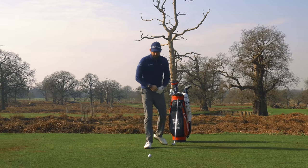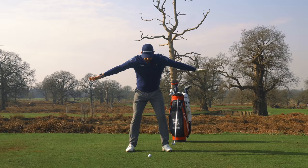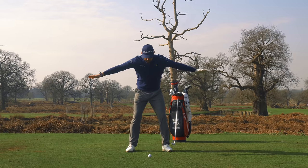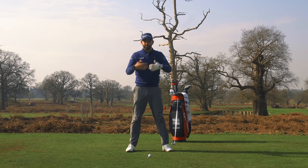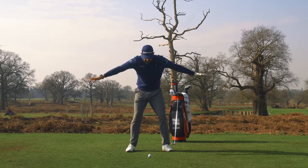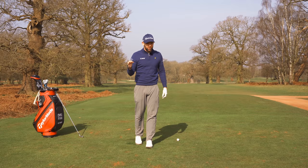A really simple drill you can do to feel this — at home or in the office — is take an address position, place your arms out to the side, and as you make a backswing movement, your lead hand should start to point down towards the golf ball. It might not point directly at it, but it moves down towards it — that's the tilting motion. The rotation we're trying to avoid puts you in a very level position, which as we said is incredibly difficult. So the first thing you possibly get wrong is that you don't turn the shoulders — you tilt the shoulders.